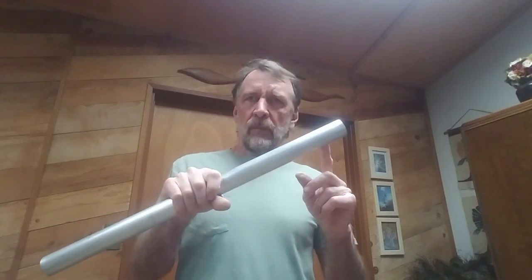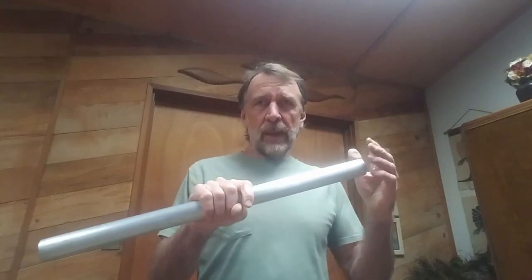I want to talk about the sound that soft pads or hard pads make when you close them against a tone hole. Now imagine this is a saxophone tone hole. People like to hear this big loud thunk.